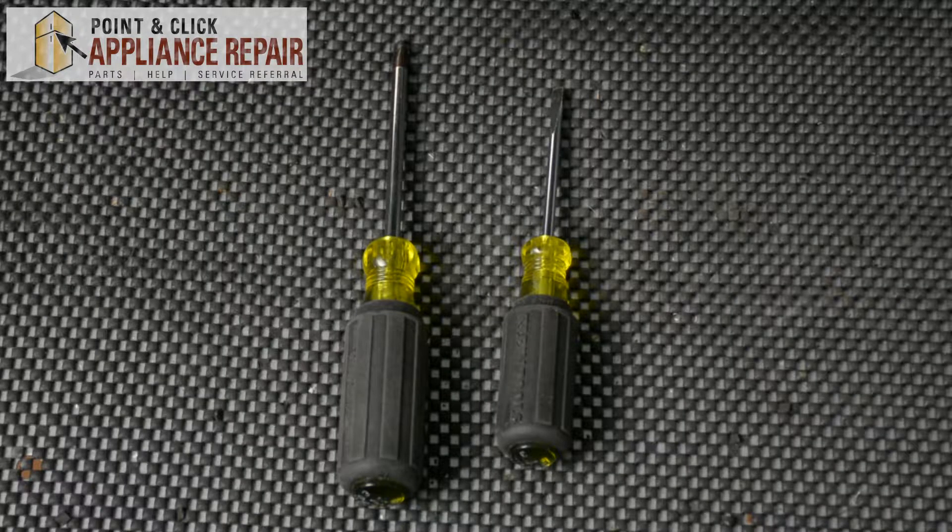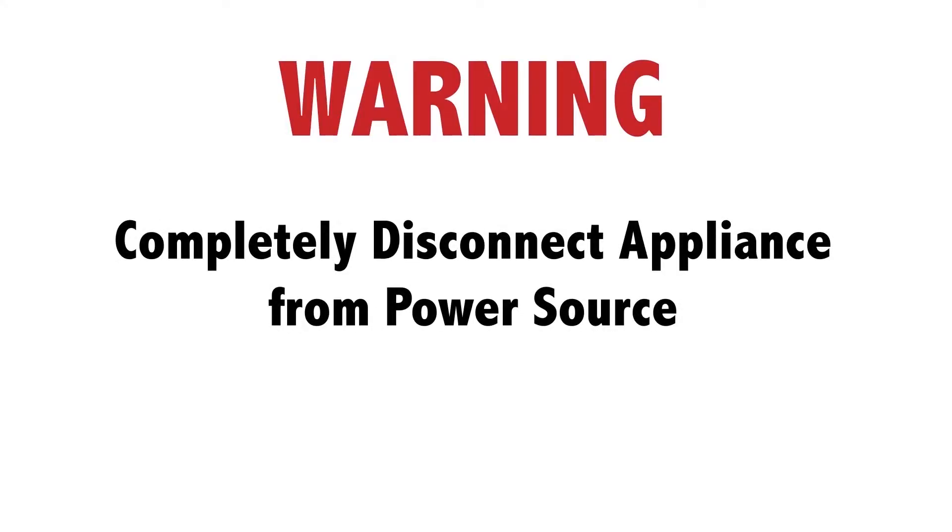For this repair we'll be using a Phillips head screwdriver and a flathead screwdriver. Warning: before doing any repairs please disconnect your power source.